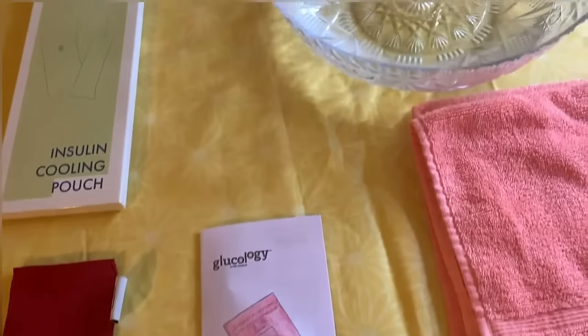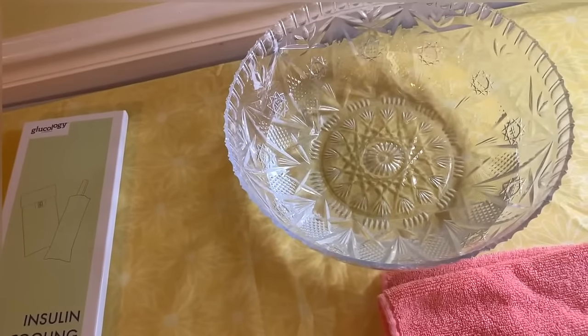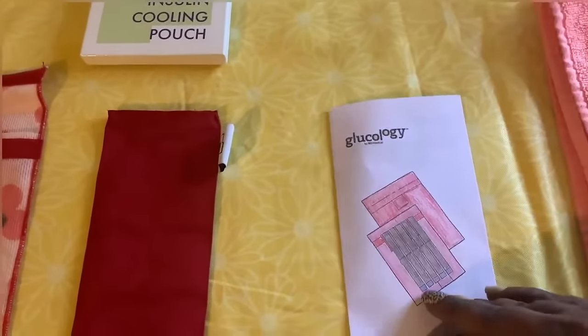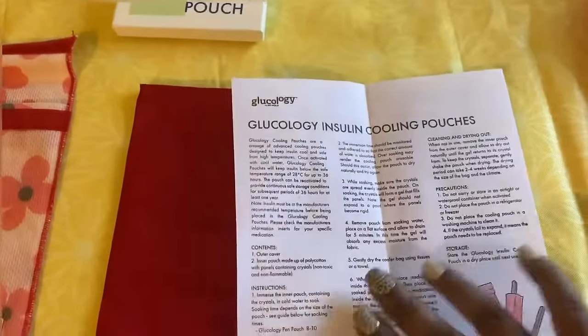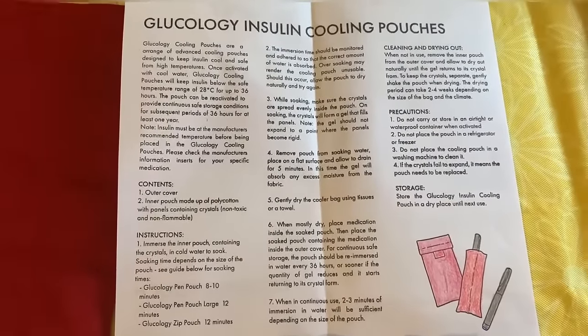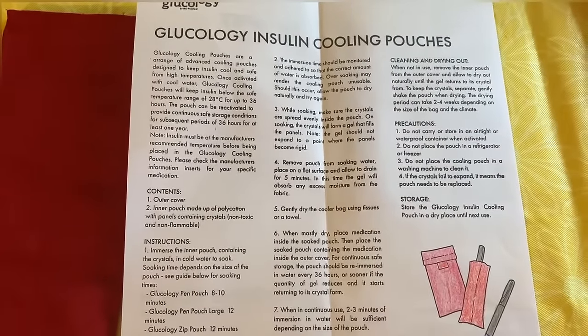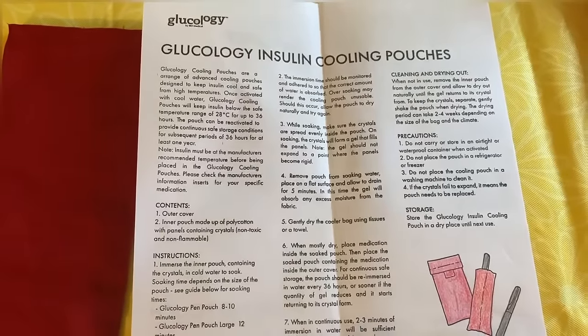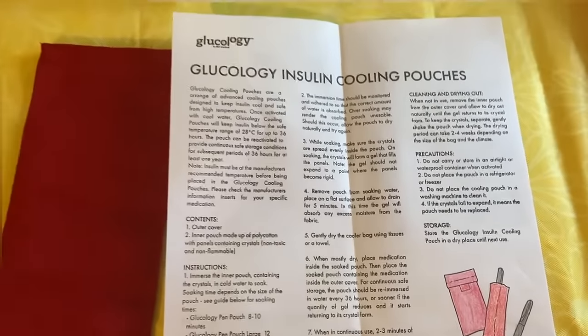I have a towel here for the draining of the water, and then I have a bowl of cool water to insert the cooling pack to activate the crystals inside. The instructions are very simple — it tells you to immerse the cooling pack into cool water for eight to ten minutes.